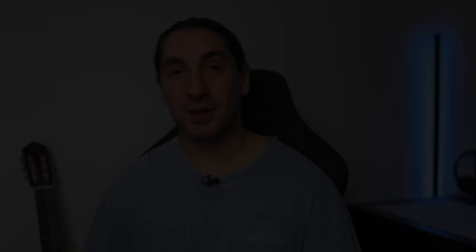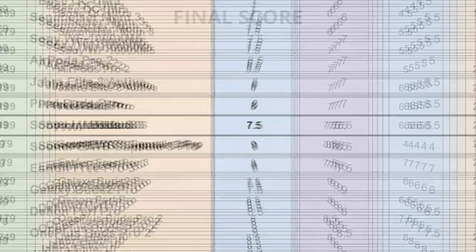That was a challenging round — a lot of the earbuds really did struggle. Tallying up the final scores: in first place we've got a tie. Both with a score of 27 are the Beats Studio Buds Plus and Soundcore Liberty 4. Nothing Ear 2 is in second spot and the Jabra Elite 10 in third. It was honestly a bit sad to see the Capsule 3 Pro choke in the final test — it would have been pretty cool if they'd come out on top. But the total score doesn't really matter; take into account what matters most for you and choose from that.